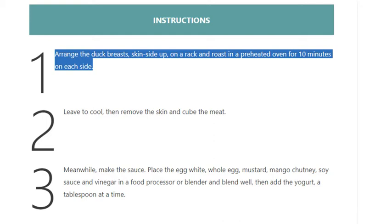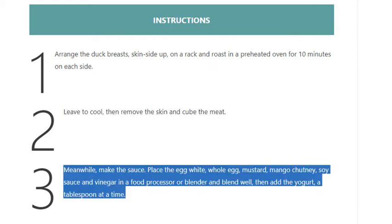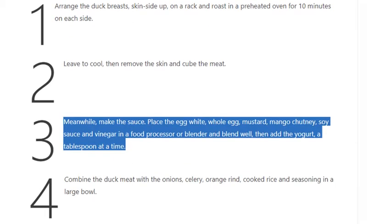Step 1: Arrange the duck breasts skin side up on a rack and roast in a preheated oven for 10 minutes on each side. Step 2: Leave to cool, then remove the skin and cube the meat. Step 3: Meanwhile, make the sauce — place the egg white, whole egg, mustard, mango chutney,